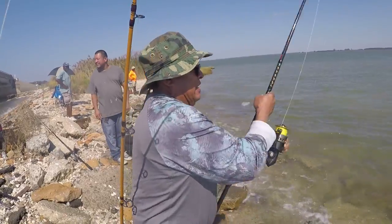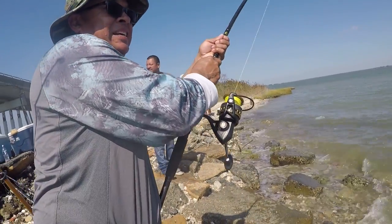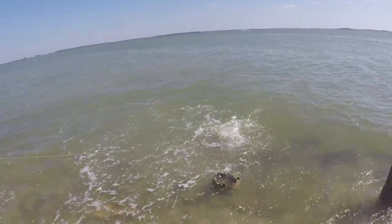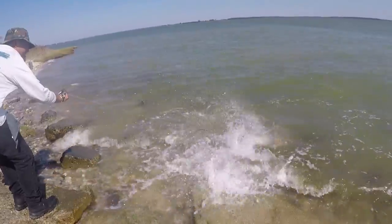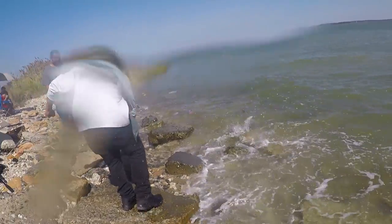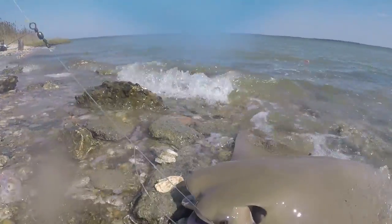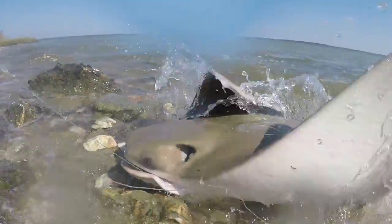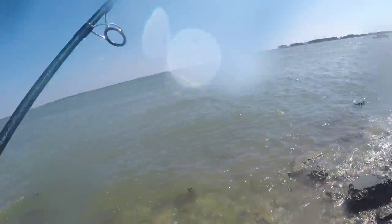Oh my god, I can't see it. Whoa, look at him flying! Oh, careful. Yeah, I see that. Alright, I gotta get fishing.